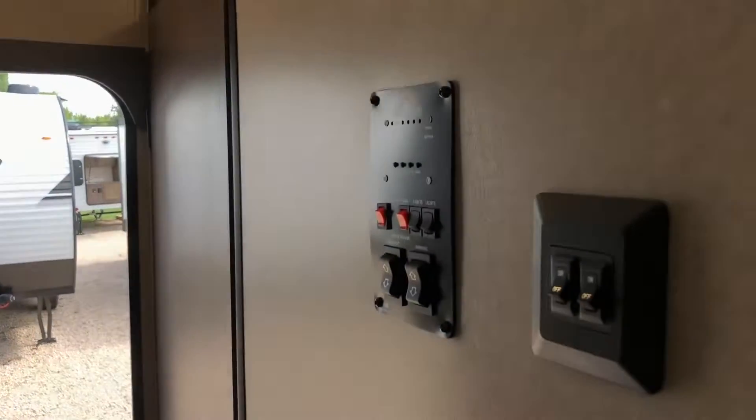Over on the right hand side of this wall you do have all your functionality stuff — your light switches, awnings, hot water heater, etc.